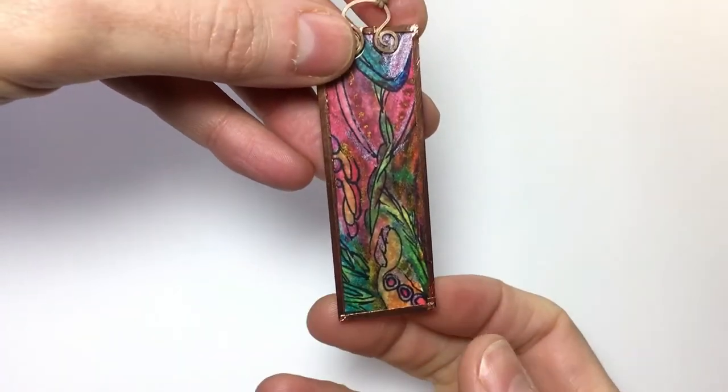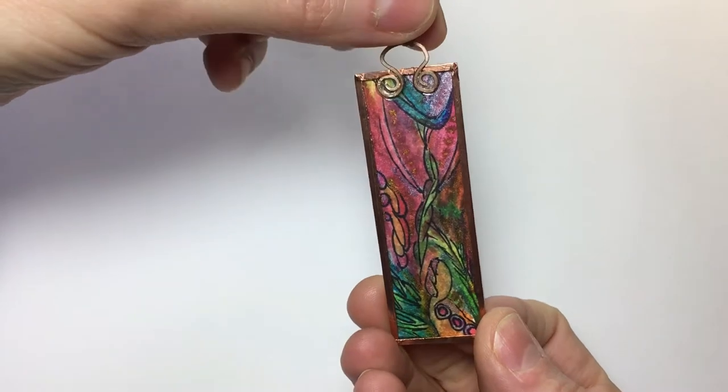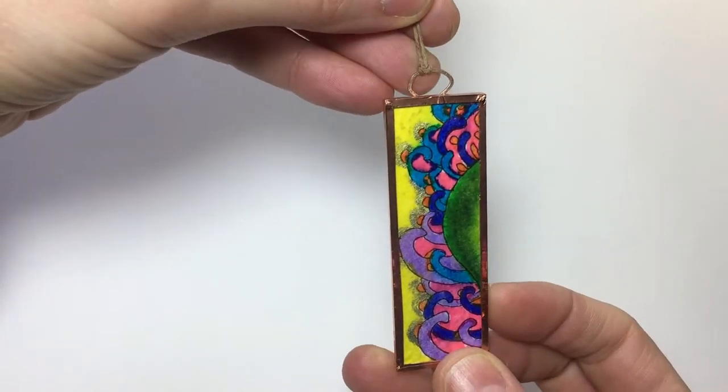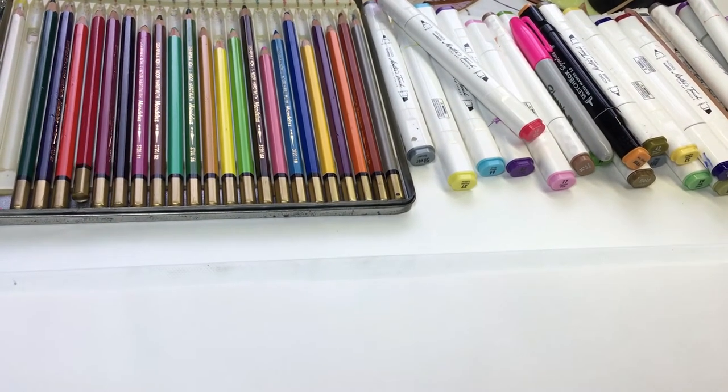Hi everybody, today we're going to look at making this self-discovery microscope slide pendant. This is bristol paper — it's very smooth and thick enough to hold a little bit of watercolor, or you could do some heavier marker work on it. I have a little setup of supplies here that I'm going to be pulling from.